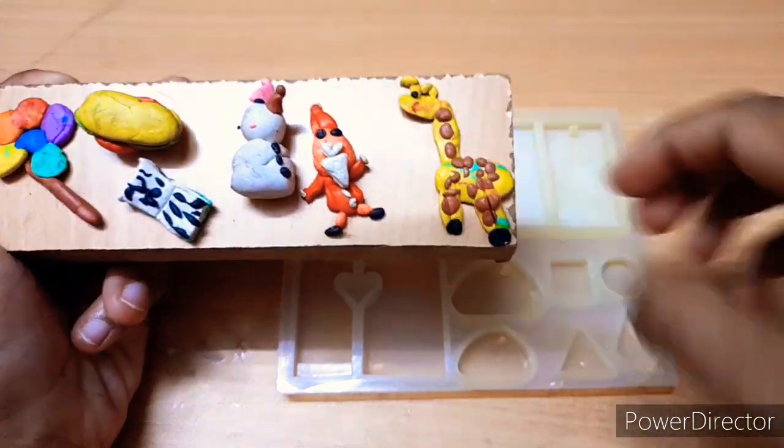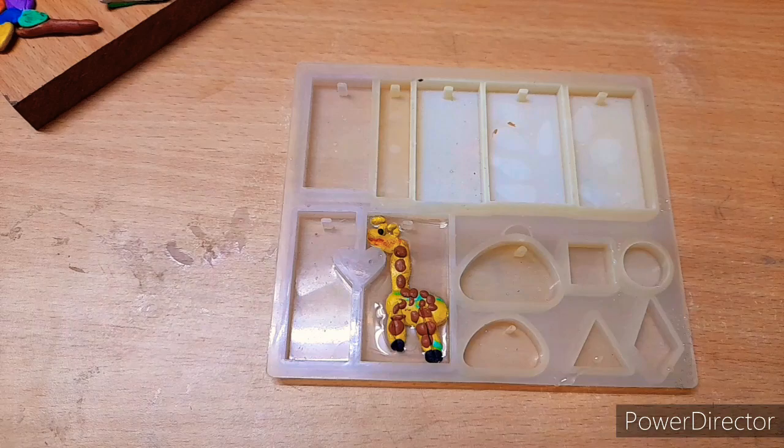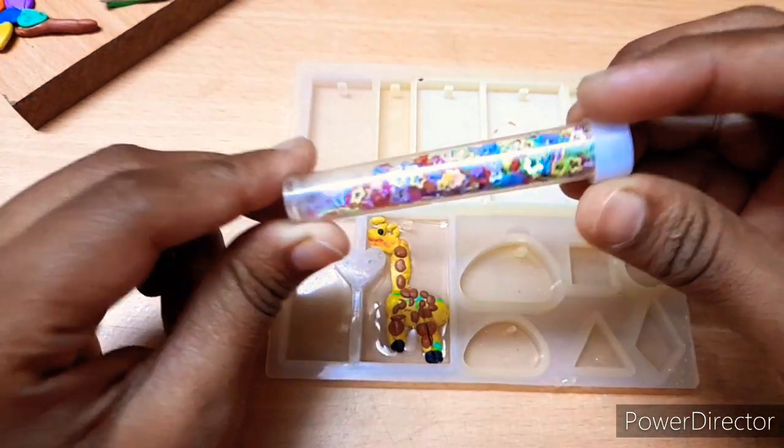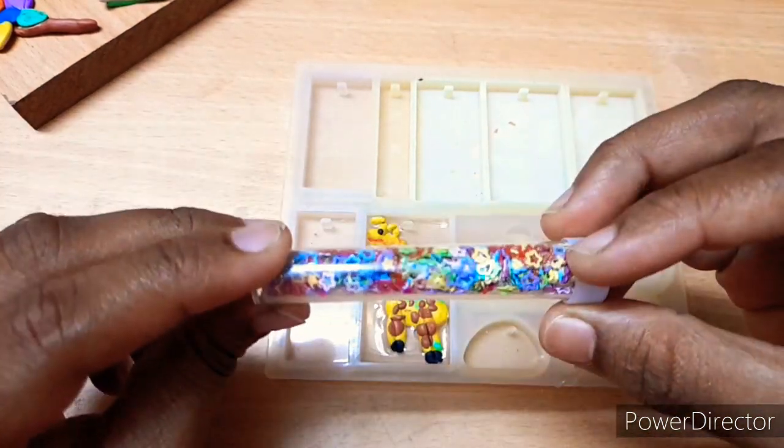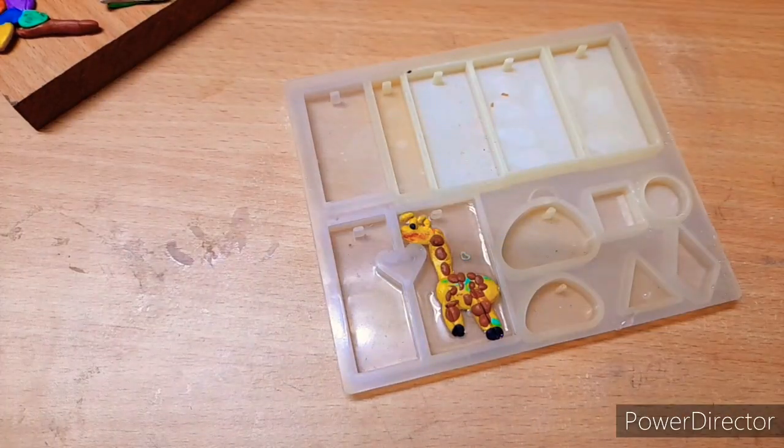I'm going to show you a little bit here. I've been primed every day. I'm going to show you some new resin.